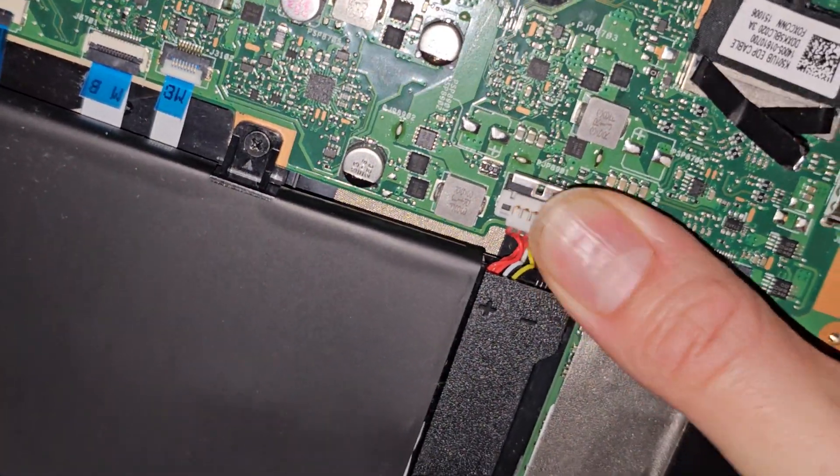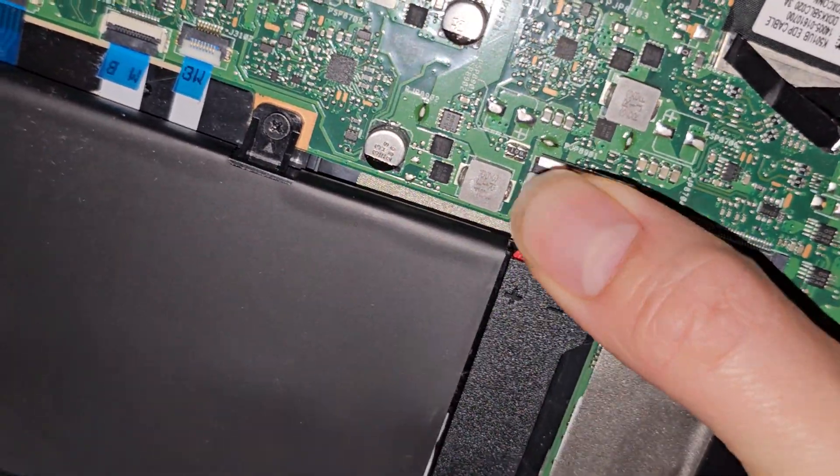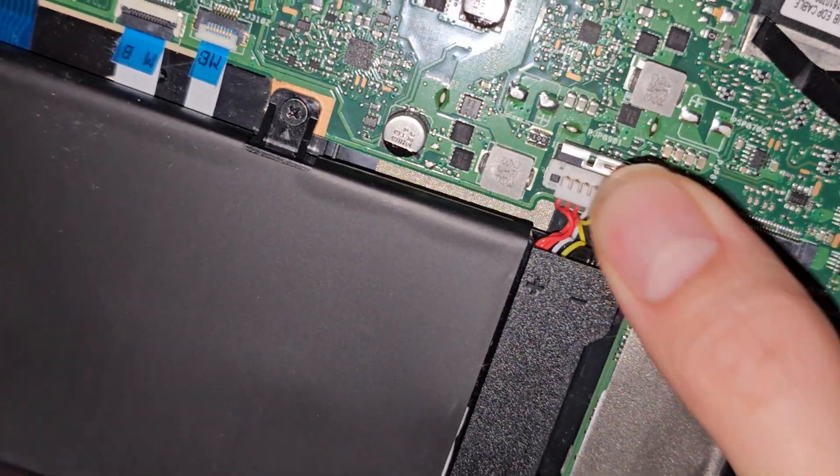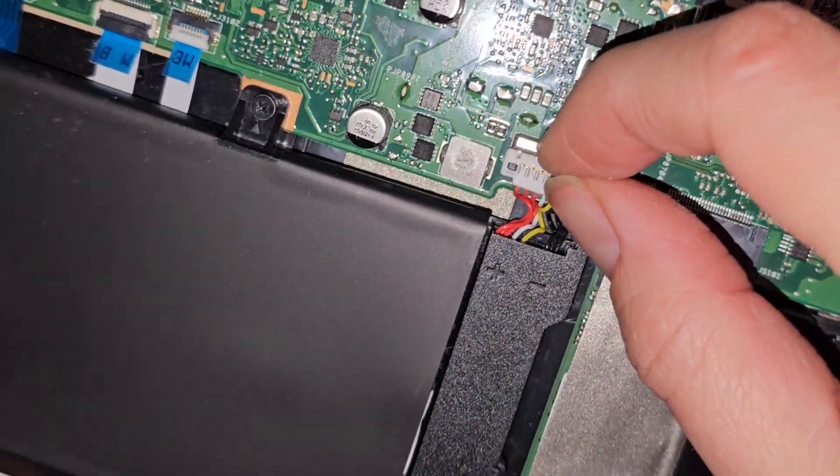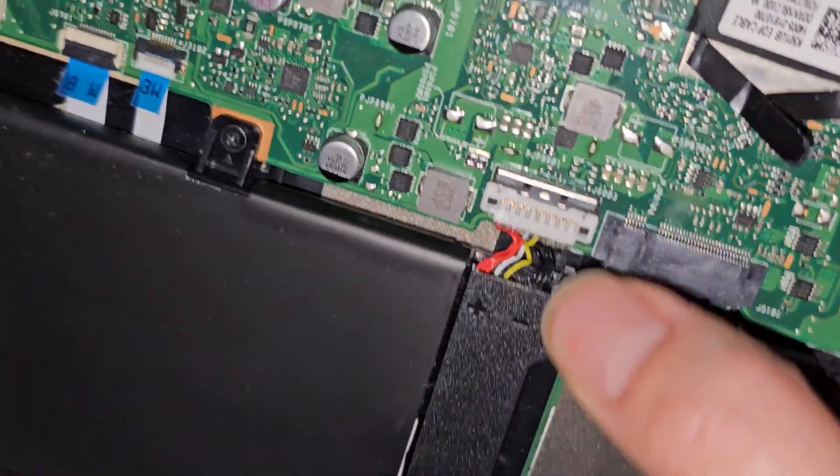There we go — click that all in. Once you get it clicked in, make sure you just slide this metal piece back on top, and that will hold the battery in place.